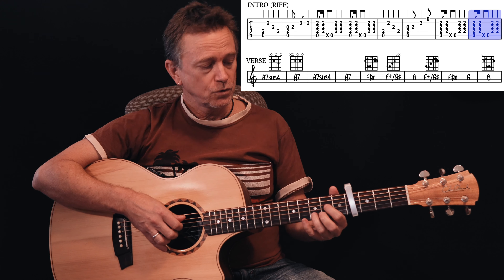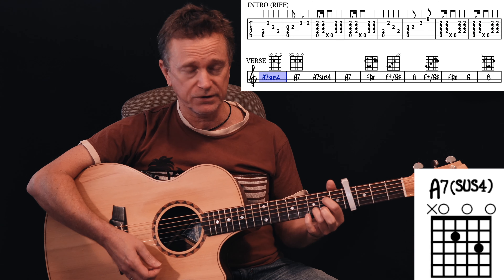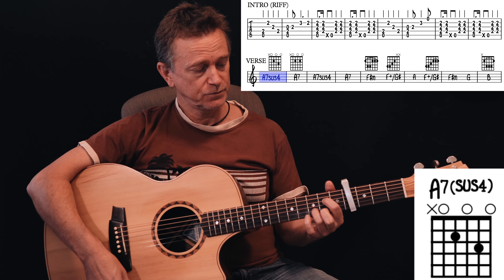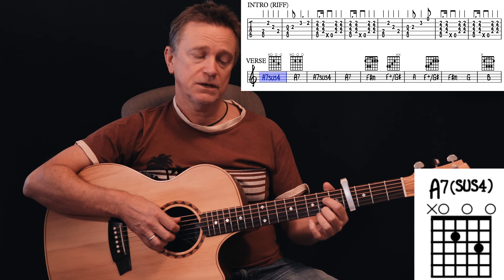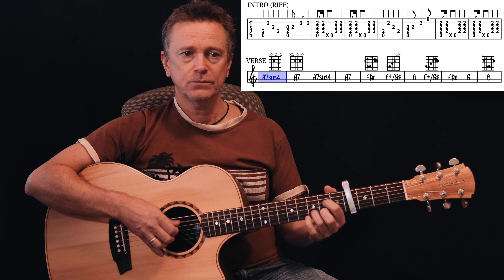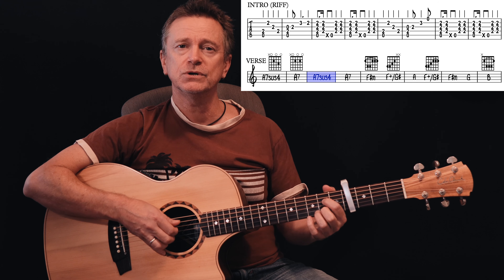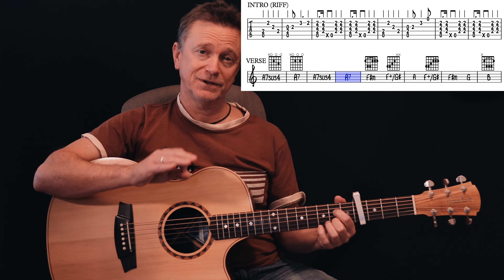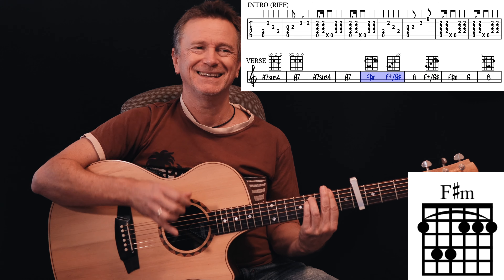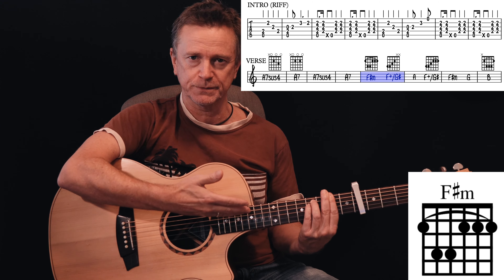Now we're on to the verse. Change your hand position because we're going to play this A7sus4, which is a more complicated name for a very simple shape. Same rhythm — we're doing that A7sus4, then coming back down to an A7sus4.